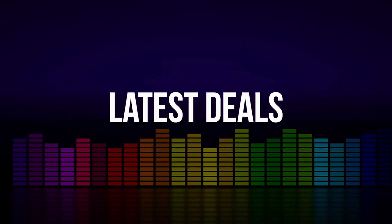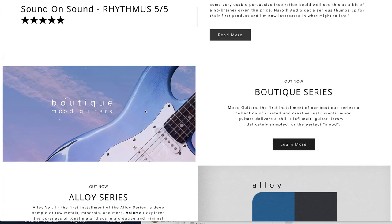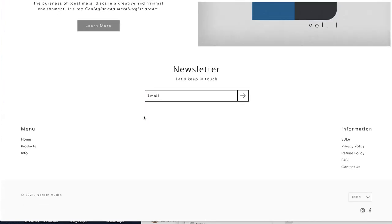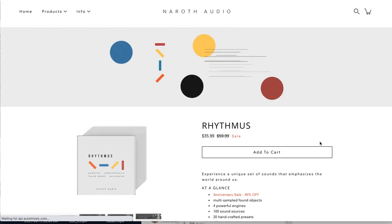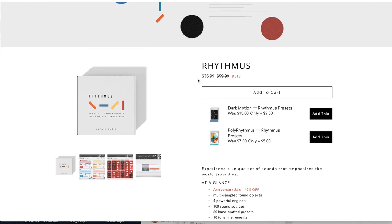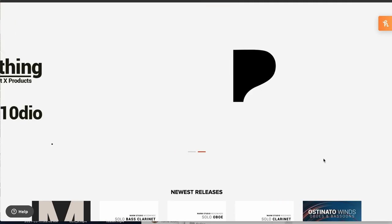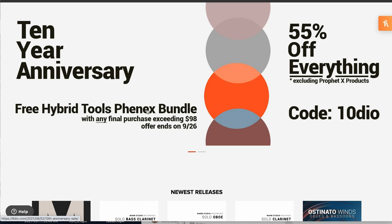Latest deals announced this week: Noroth Audio has an anniversary sale — up to 40% off all their products, a one-year celebration for this great developer. Check out their Boutique Mood Guitars, Alloy Volume 1, and their Rhythmus Found Object Percussion Instrument available now for just $35. 8DIO's 10-year anniversary is offering 55% off everything, and you'll get a free Hybrid Tools Fenix bundle with any purchase over $98.